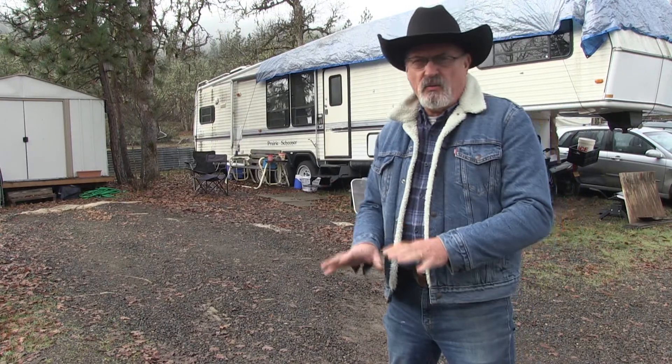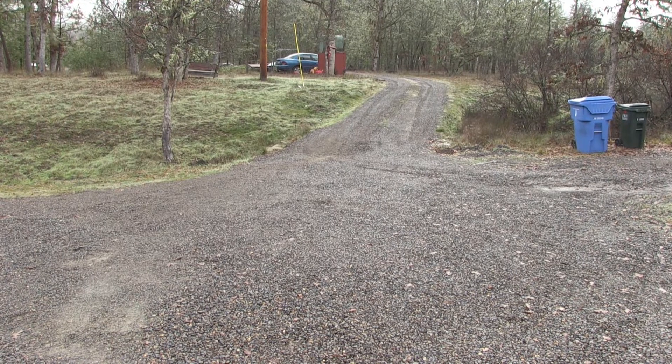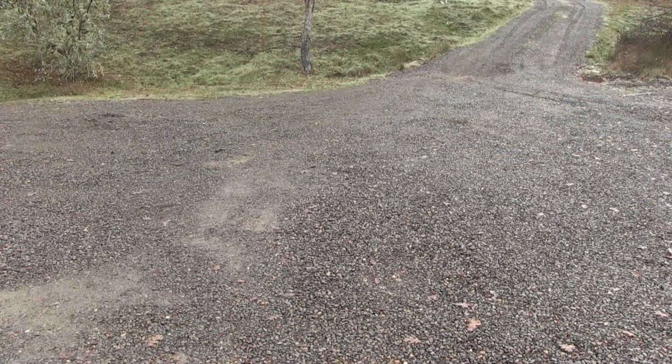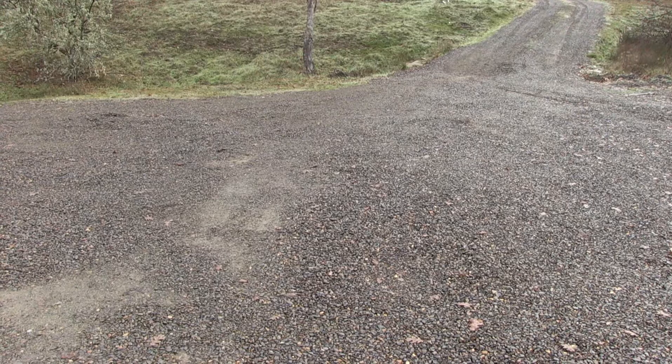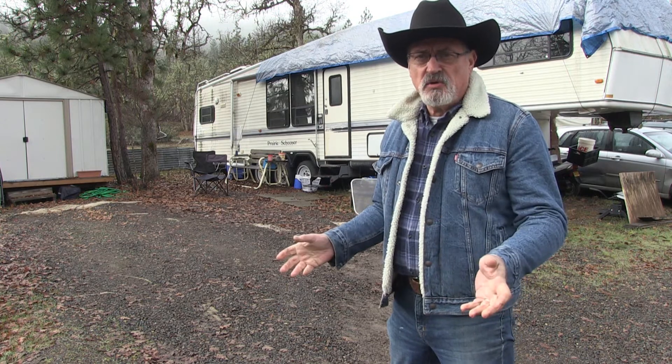With the type of soil that we have in our area right here, it's a lot of clay. So after a period of time, your gravel does disappear down into the clay, and you end up with just muddy, muddy holes. So I spent a lot of resources over the past two years bringing in loads and loads of gravel.